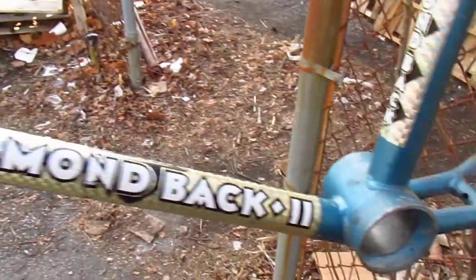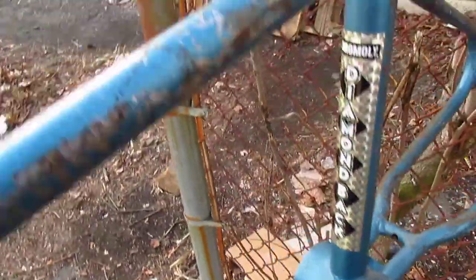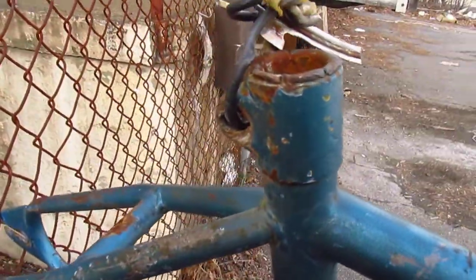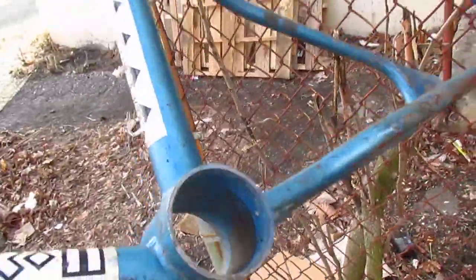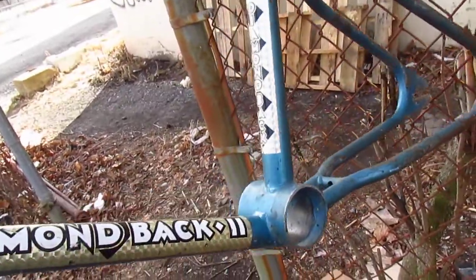But this bike isn't a Diamondback. Look at these welds — those are terrible. What about this seat post clamp? Diamondback would never have put that on one of their bikes. I don't know what the story is with this bottom bracket gusset, but I don't think that came out of the Diamondback factory.